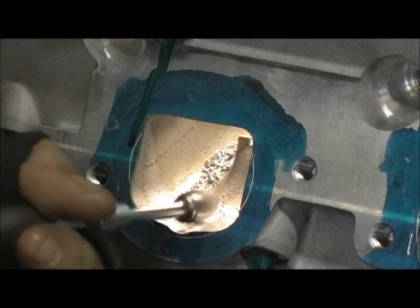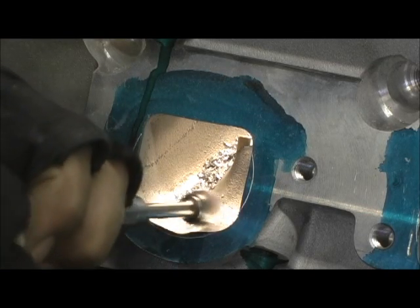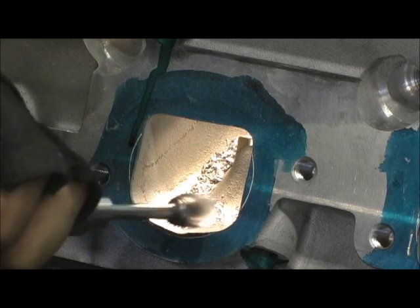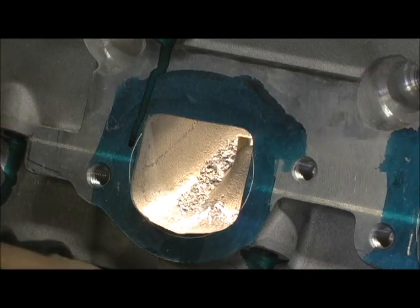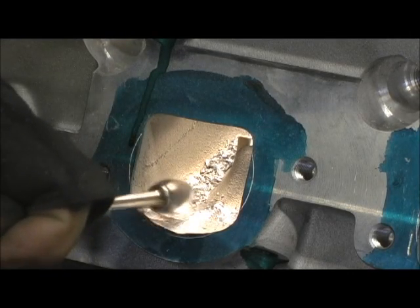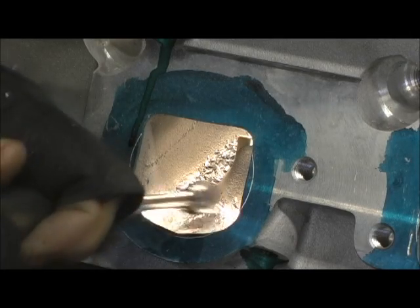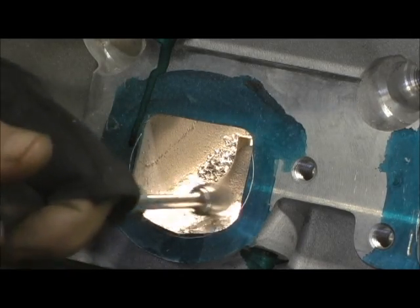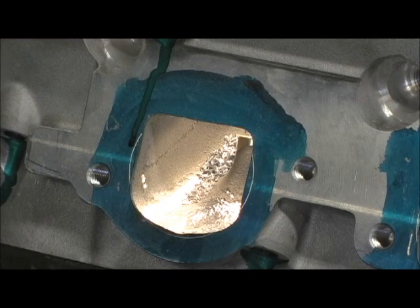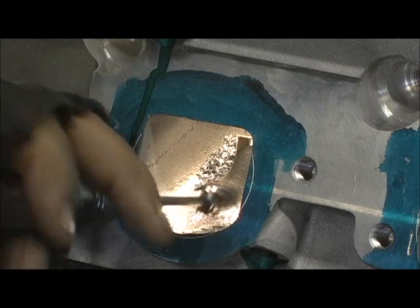I'll spend time whittling on the side. I'm going to dip in between — you've got to constantly do this. That's why I said, don't bring the trench in too much or it'll leave a little bit of a lip, which — not that it hurts it that bad, it just don't look perfect.